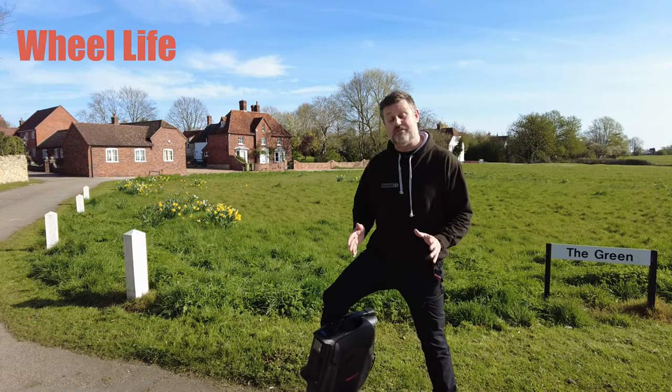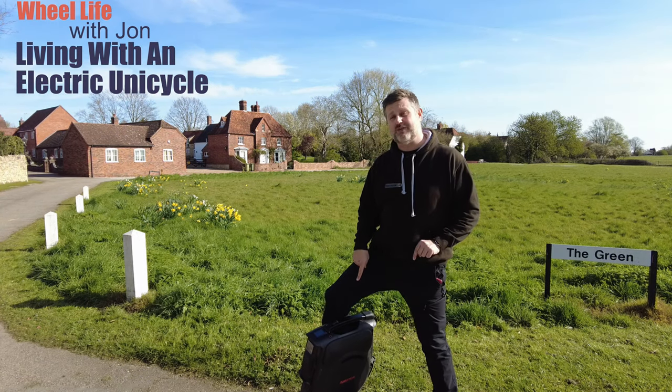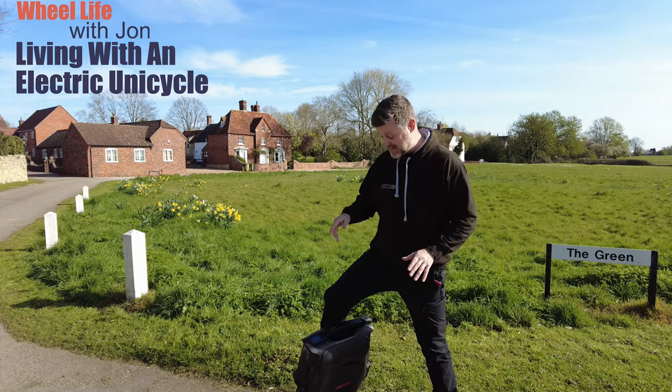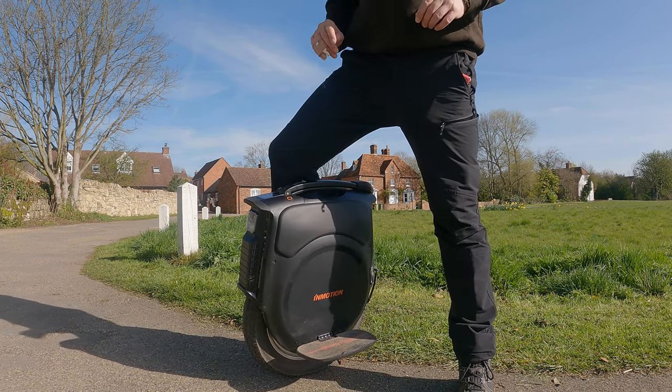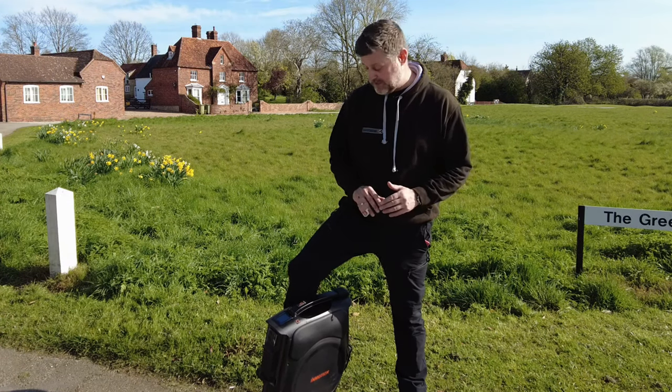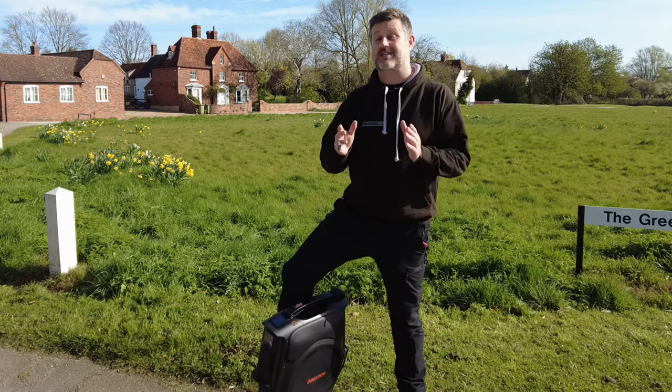Well hello and welcome to Wheel Life, the video diary that helps you to understand what life is like living with an electric unicycle. In this episode I'm going to take a look at the much talked about Inmotion V12. I'm going to tell you all about it — all its features, its pros and its cons, compared to some other wheels and tell you what it's like to ride.